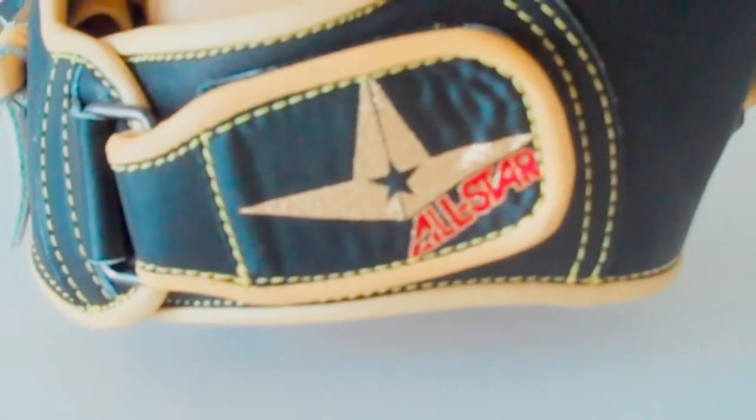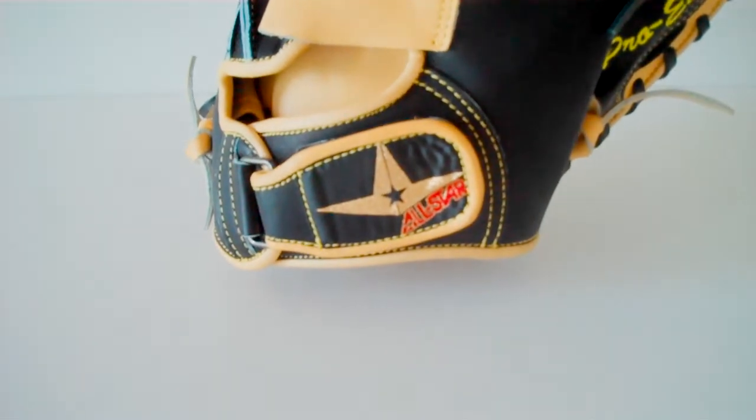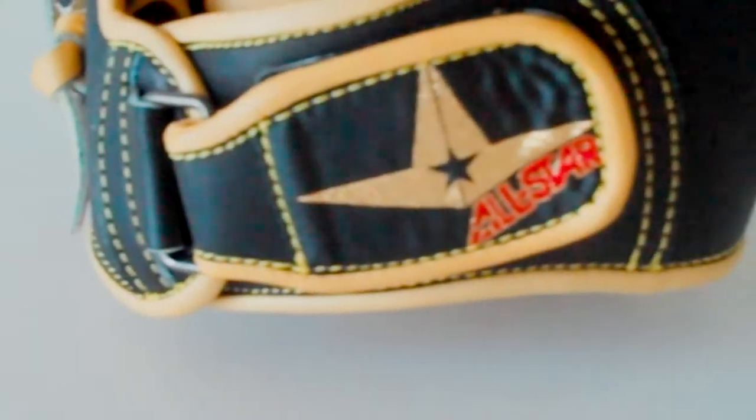Honestly, I love this glove. It just feels absolutely perfect in your hand. When you catch with it, it just has a great pop, which isn't necessarily a great thing for pitchers, but it still sounds awesome. That's also another video in itself — I'll describe that.